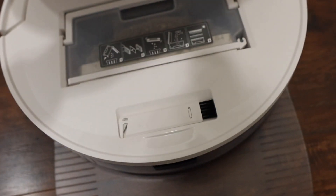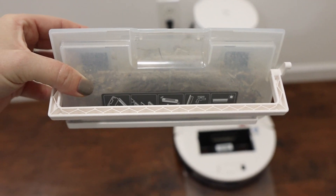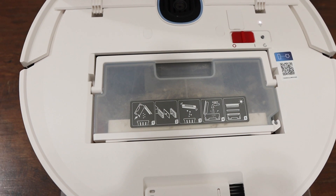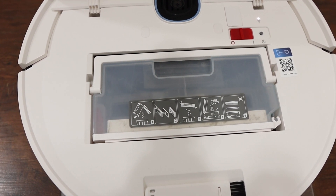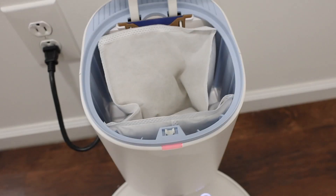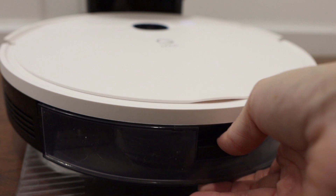You can see all of the dust that it picked up. Once you control the auto-empty setting on the app, it sucks everything up. You can see how easy it is to take in and out, and you can see all of the dust particles in the bag.